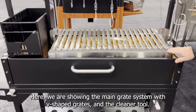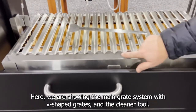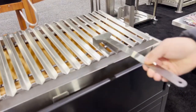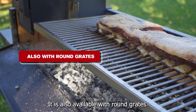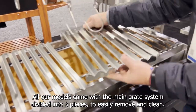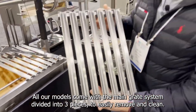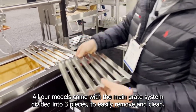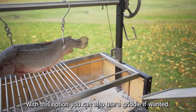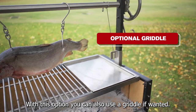Here we are showing the main grates system with B-shaped grates and the cleaning tool. It is also available with round grates. All our models come with the main grates system divided into 3 pieces to easily remove and clean. With this option you can also use a griddle if you want.